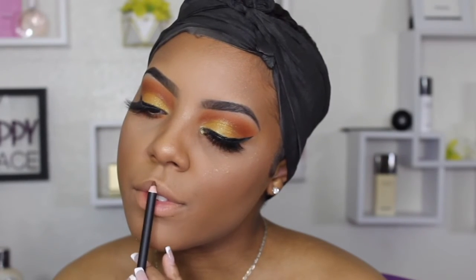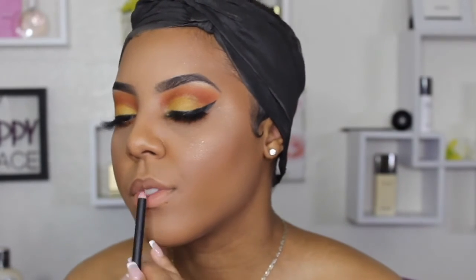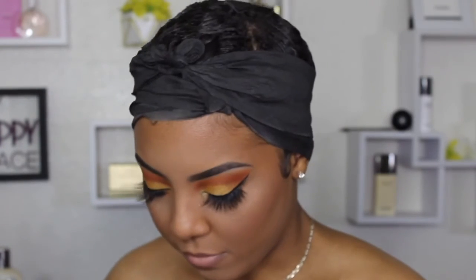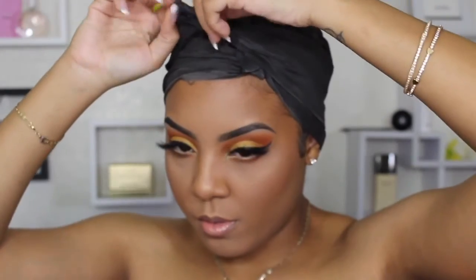Then I went in with what I think is the C'est La Vie eyeliner in mocha — I used it as a lip liner actually, because I couldn't find my NYX lip liner pencil in brown. It gives the same effect and it's creamy, so you can use it for eyes or lips. I went in with a Milani lipstick that I love — I don't know the color name but I'll put it in the description box below. Same goes for my favorite lip gloss — the name will be in the description box too.